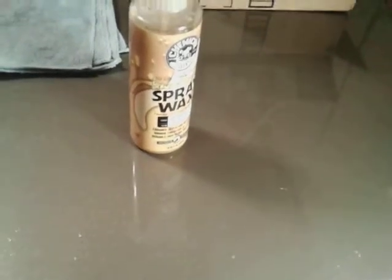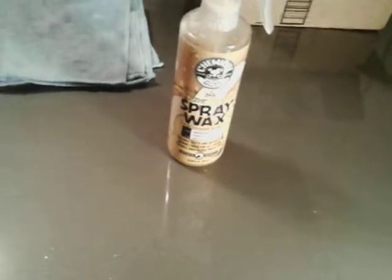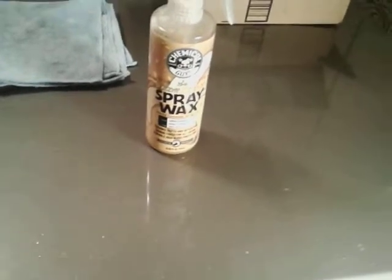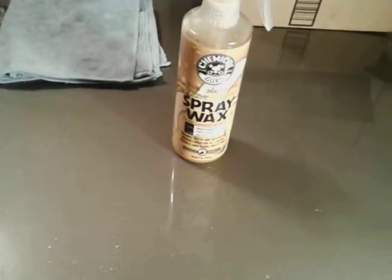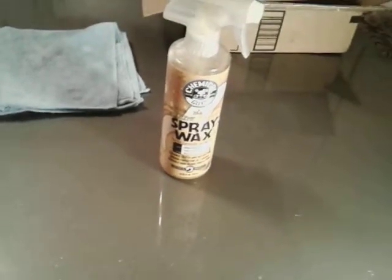Alright, let's test it out. Simply shake it up a little bit, spray it on, and let it sit for a minute or two. Then wipe it so you can get the most out of the carnauba wax in this product. It's got a real fresh smell like bubblegum banana, guys.